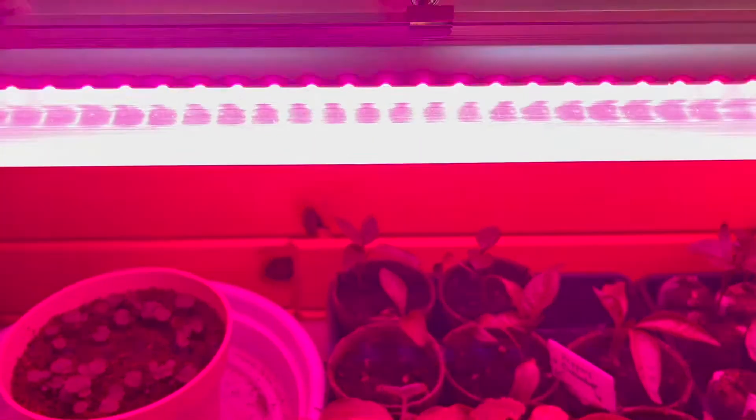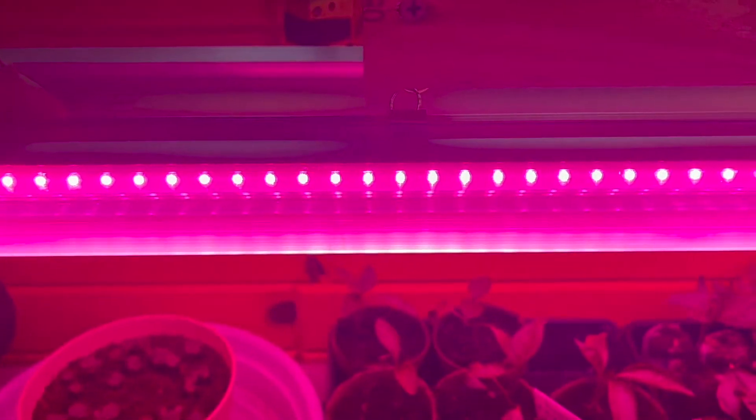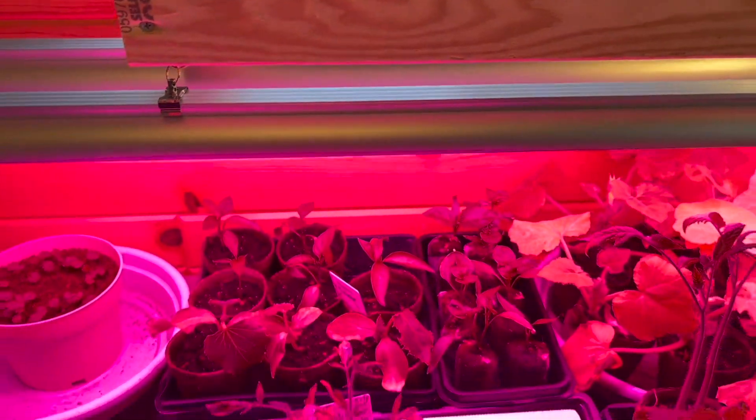Full spectrum grow lights — don't stare into them! We have more than these two but these have been amazing.